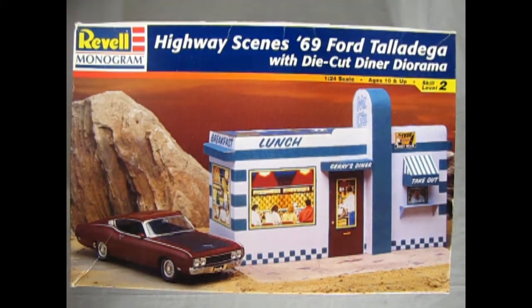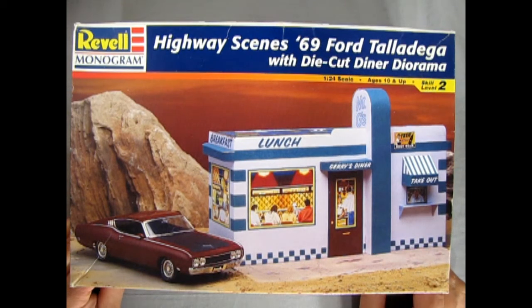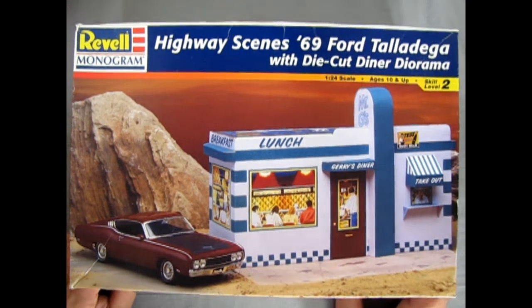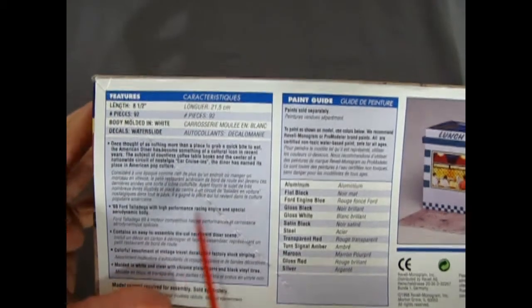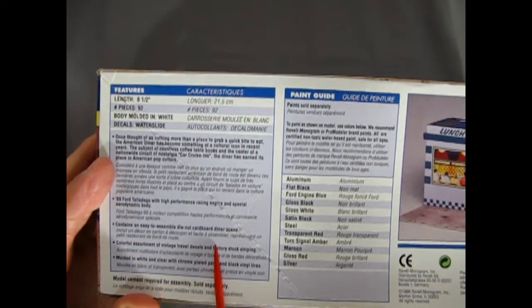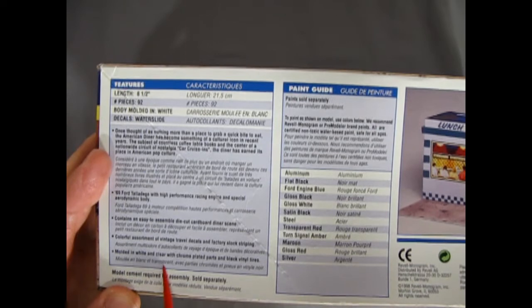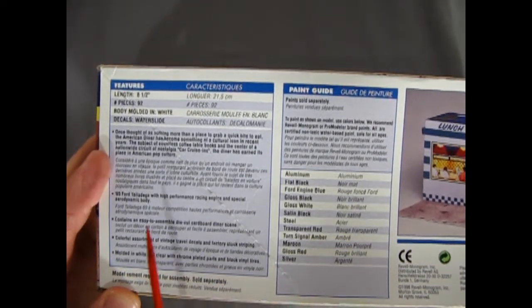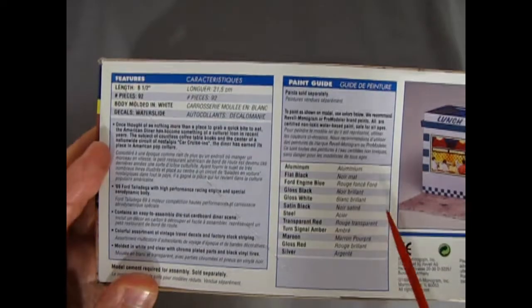We've got a really special treat — this is a Revell Monogram Highway Scenes 69 Ford Talladega with die-cut diner diorama, which is really cool. The Talladega was a really hot car back in the day, and getting the diner is always a cool treat. This is a longer box. It contains an easy-assemble die-cut cardboard diner scene, a colorful assortment of vintage travel decals, factory stock striping, molded in white and clear with chrome and plated parts, black vinyl tires. The car itself is eight and a half inches long — 92 pieces.